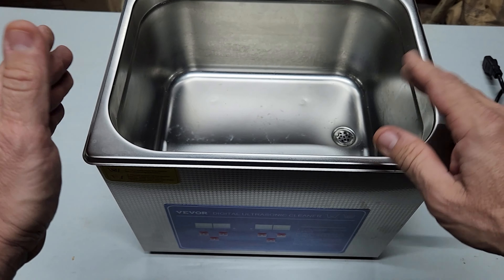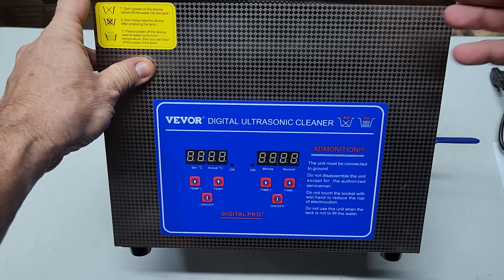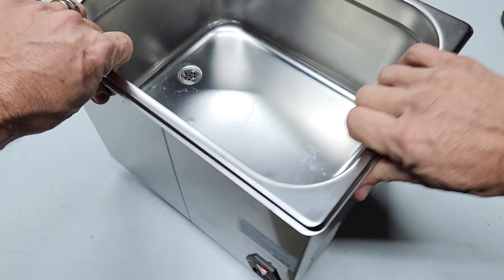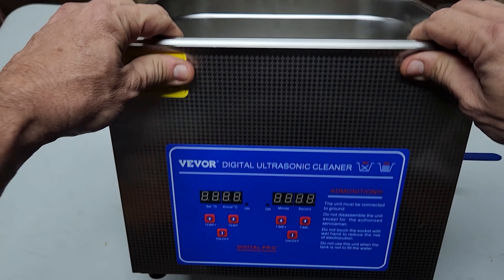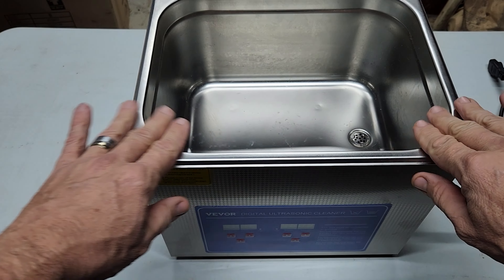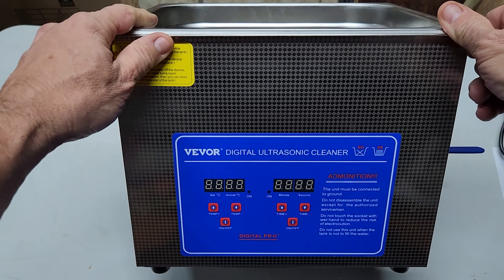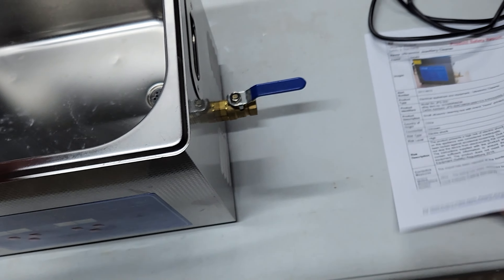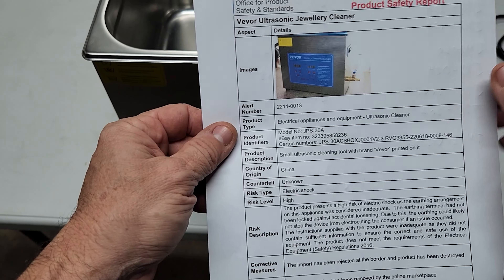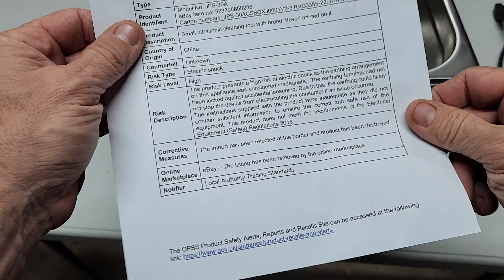He pointed me towards a UK government report that recalled a lot of different Vivo products — I think I counted about 34 different products. He said to check it out because there are a lot of different Vivo products coming to the UK that are being rejected at customs and at the border and being sent back. I've since checked out the Vivo website, and they do have a section focused on UK consumers where a number of their products are being recalled for various different reasons. I checked out their site about these cleaners and printed off one of their reports, and they have a number of these style of cleaners listed with some legitimate safety concerns.